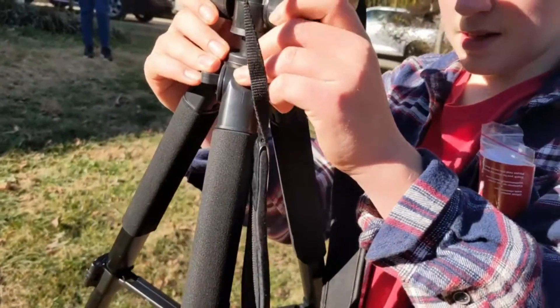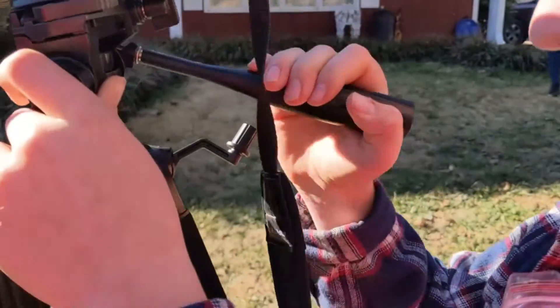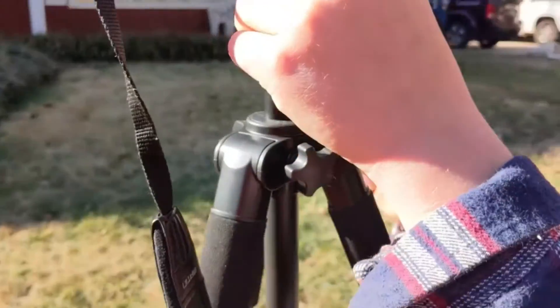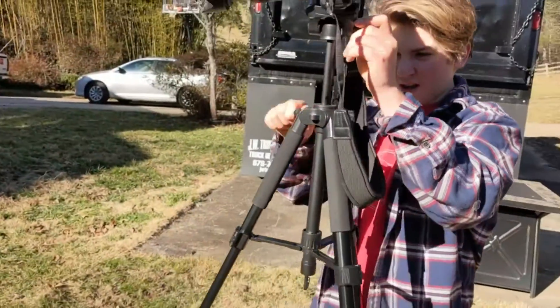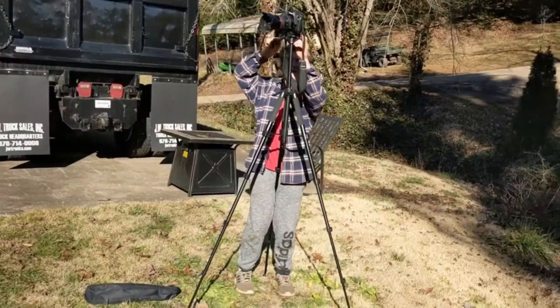Hope you found this video helpful in finding the best camera tripods. If you found this helpful, please give a like, comment your opinion and tell us which one is perfect for you, and subscribe to our channel for the latest updates on product reviews.